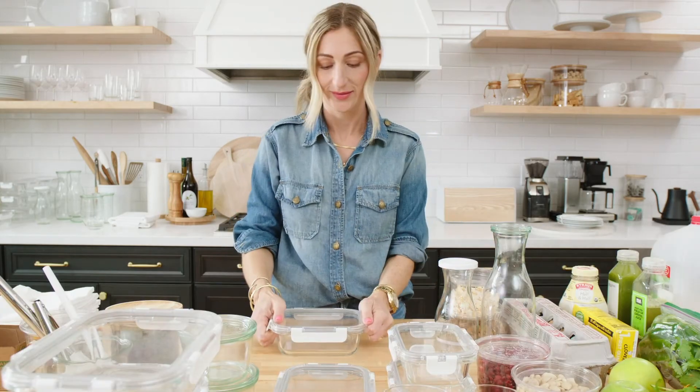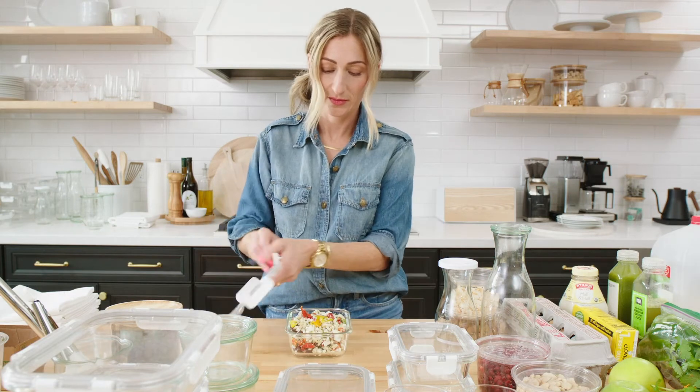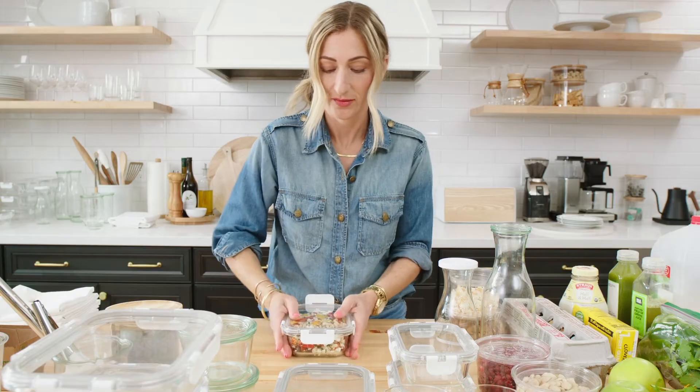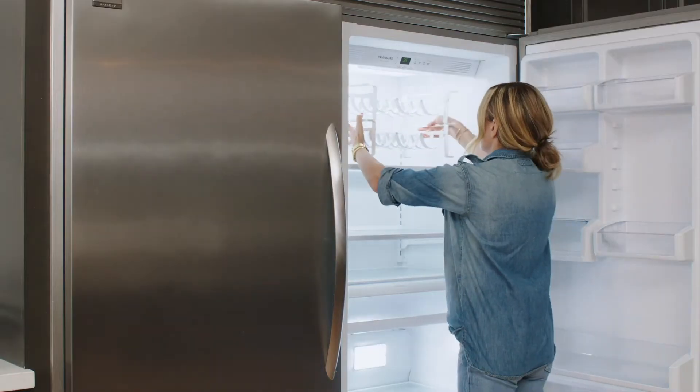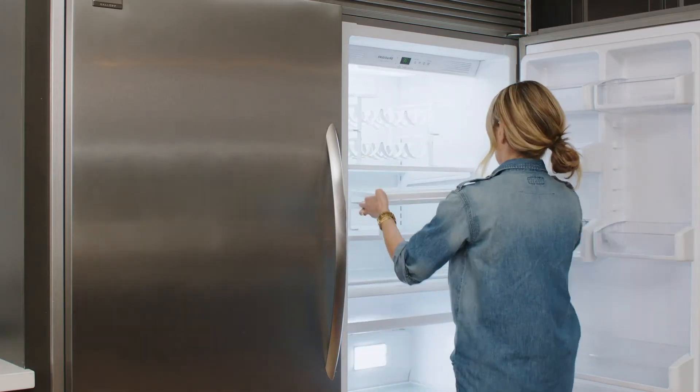Storing leftovers in stackable clear containers makes it easy to see what's inside, so you can eliminate food waste and actually eat what you've got. Before I put everything back, I like to set up my organizing products in the fridge to make sure they fit neatly.